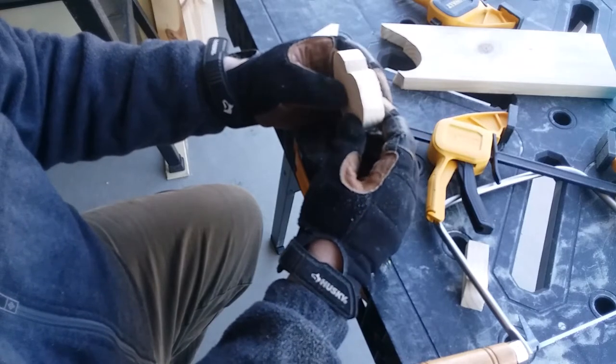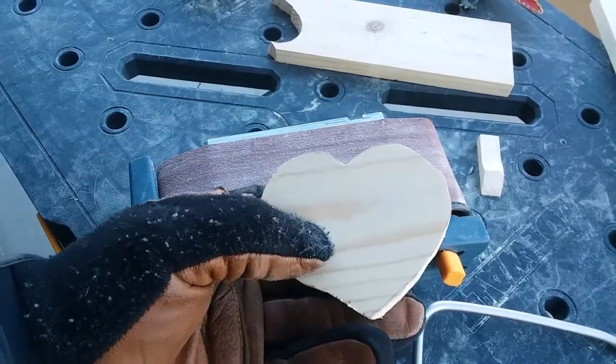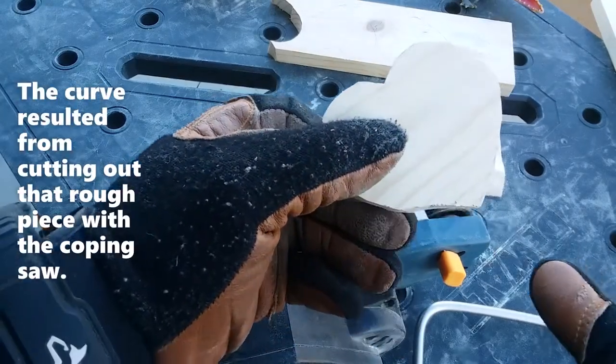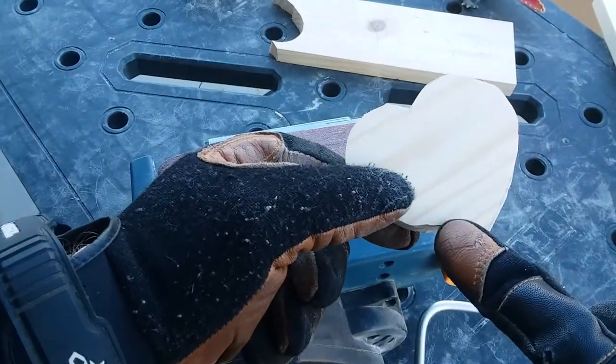I had to use a belt sander. The belt sander has a rough grit on it and it will do good at smoothing out some of the rougher edges on this part. There's a little curve right here — I kind of like it, it's a little bit unique.